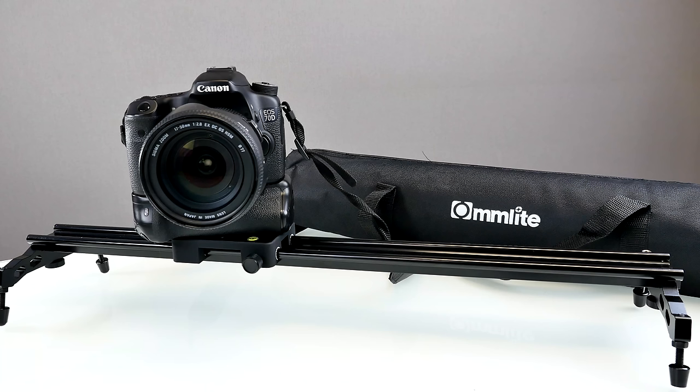Hey, what is going on everybody and welcome back to another studio product review. Today we're going to have a look at a video slider from China, specifically from Banggood.com — you can find the link down below in the description. This is called the Comlite portable 60 centimeter video slider. It's a very basic entry-level video slider and today we're going to check it out.